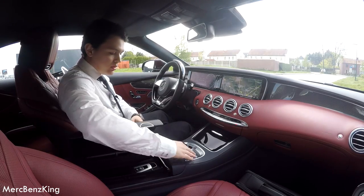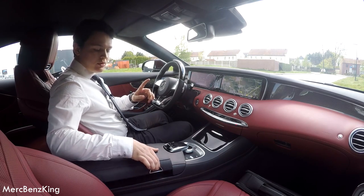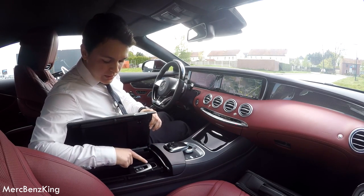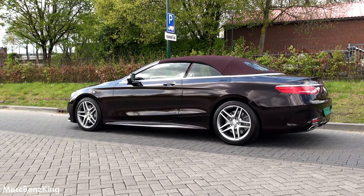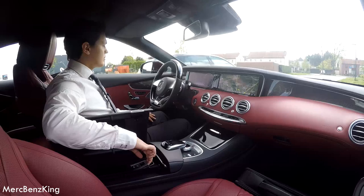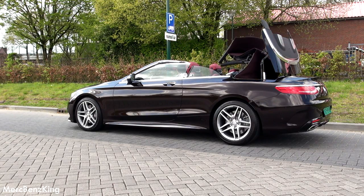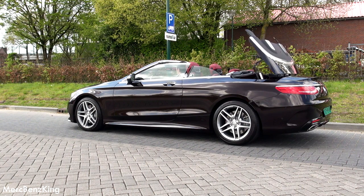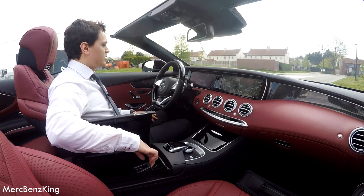So to open the roof, you have to go under here and pull this up. Nice.